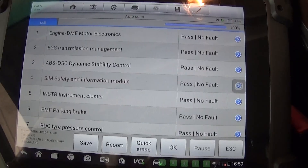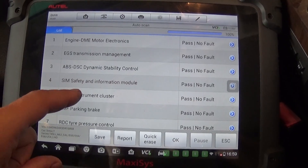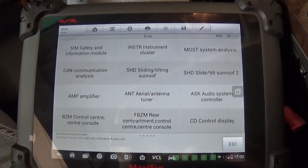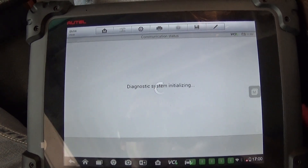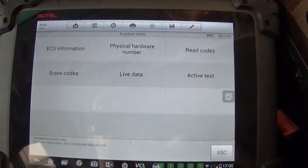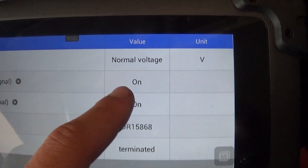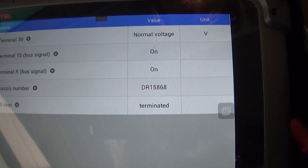That's how we diagnosed the airbag issue with the Maxi. The module is listed as SIM — Safety and Information Module. If you exit and go to Control Unit, it's the first one: Safety and Information Module. From there you can do quite a few tests — read codes, check live data to see if it's working correctly. The live data shows 'normal voltage' right here. If voltage drops below normal, it may throw an airbag warning light.